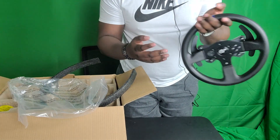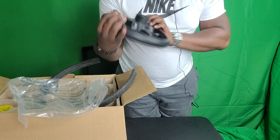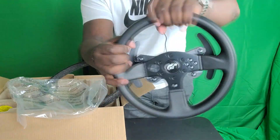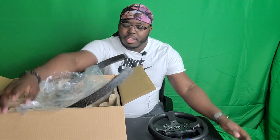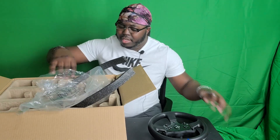The T-300 RS is kind of middle of the line, close to the top of the line. It's not a cheap wheel, but it is very high quality. And I really enjoyed the unboxing and the setup and actually playing with it.